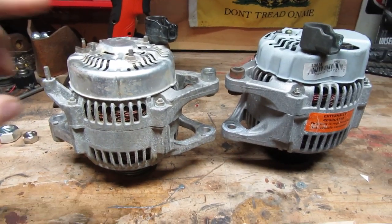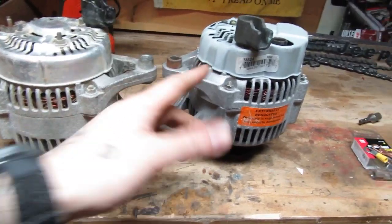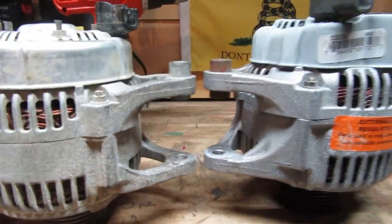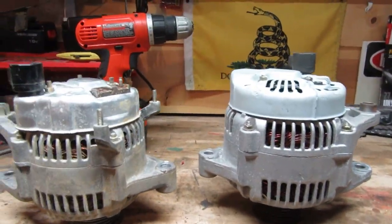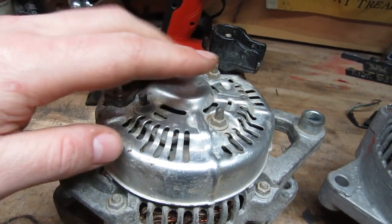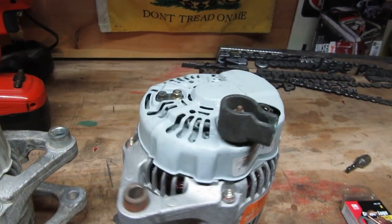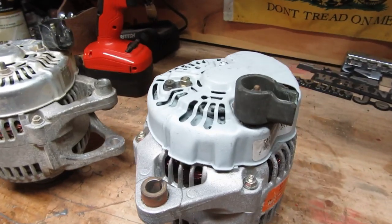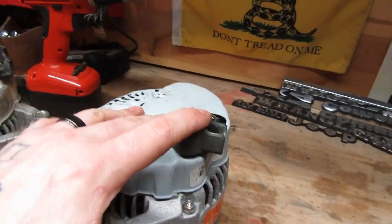Alright, here's the side by side. This is the original Jeep alternator and this is the one out of the Dodge. You can see the Dodge is obviously a little bit bigger, but the mounting is the same. What we're going to have to do is find a way to make this multi-pin connector work with the much simpler two-pin and power setup on the Dodge alternator. That's really the meat of this swap — figuring out how to swap these wires into the simpler setup.